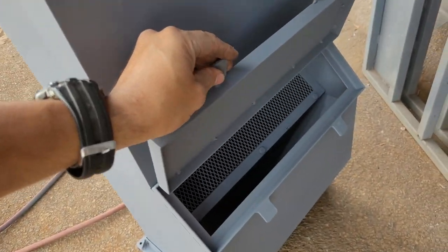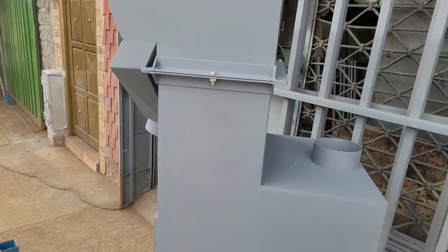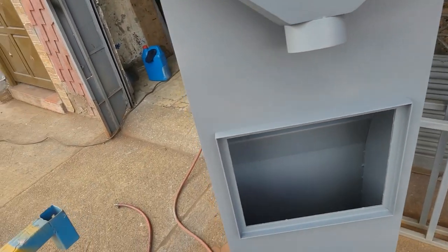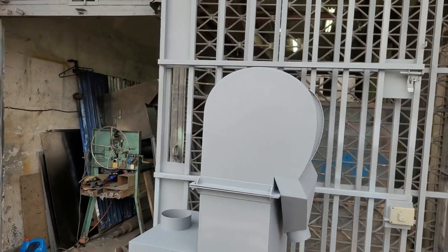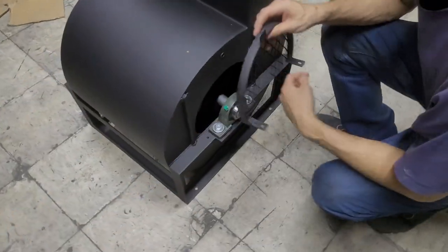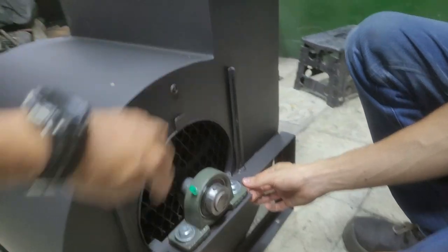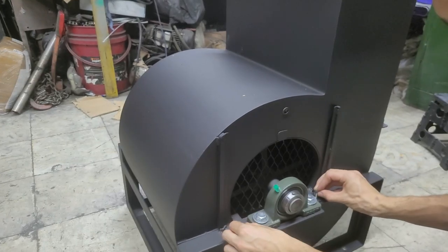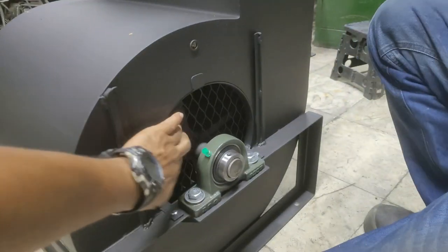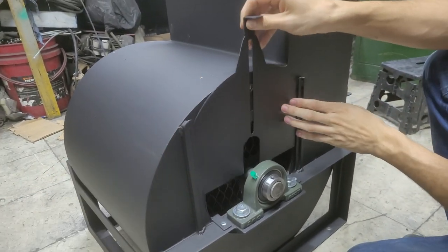Here we have the compartment for inspection, and here we have a glass to observe the operation of the machine. Here we have a little bit of protection for the turbine so that nothing enters. We put the turbine, and the turbine will be reinforced. This is the turbine of the air.